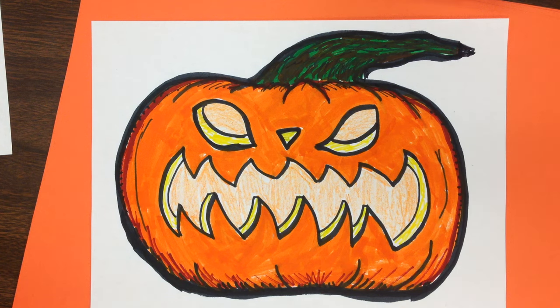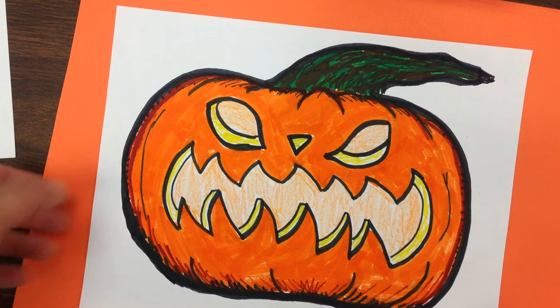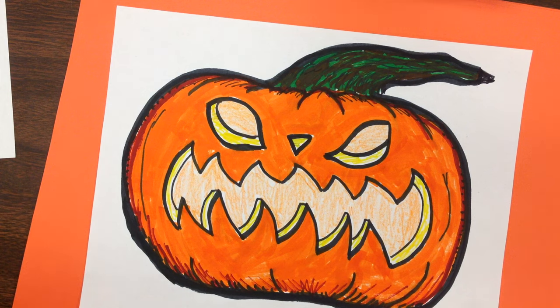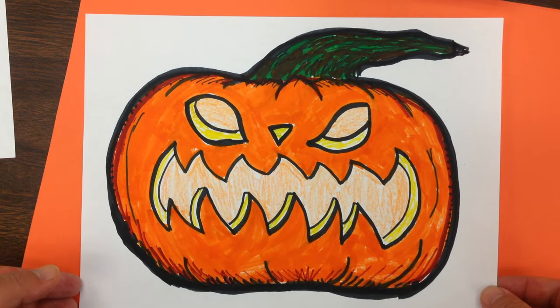Hey everybody, Visual Teacher here. Today we're going to learn how to draw a wicked Halloween jack-o-lantern. Take a look at this guy right here — you can see the sharp curved teeth and the really big wide pumpkin face, the mean looking eyes, and the twisted stem up there. I'm going to show you how to do this step by step.